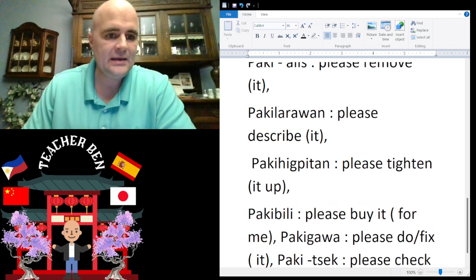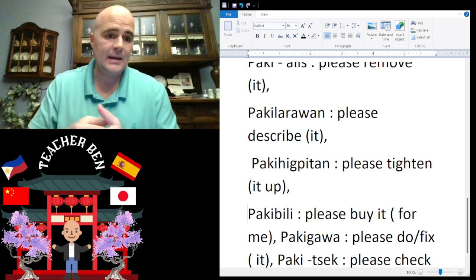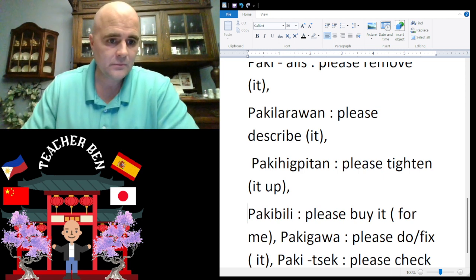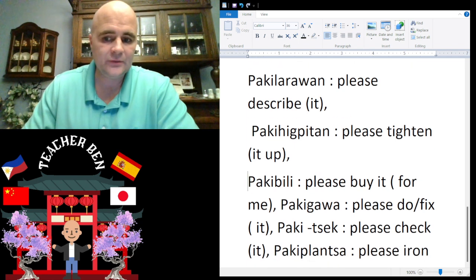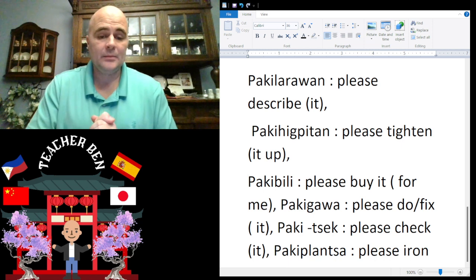And then we have 'please tighten it up,' which is going to be paki-higpiton. Paki-higpiton.